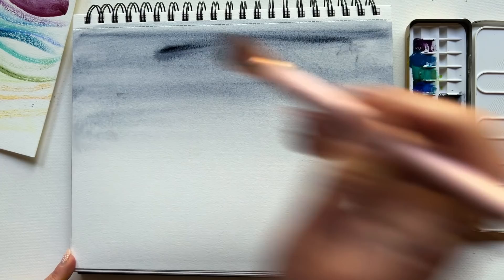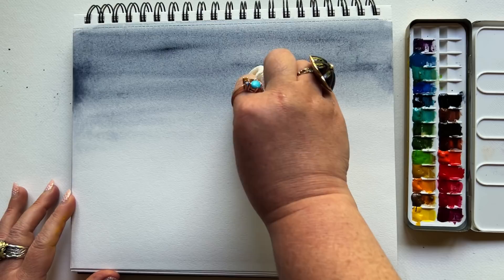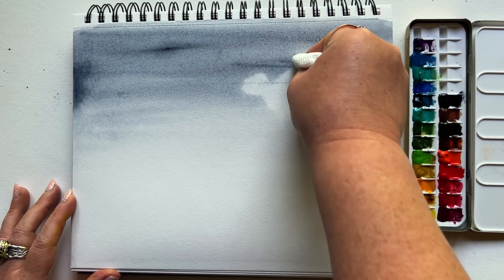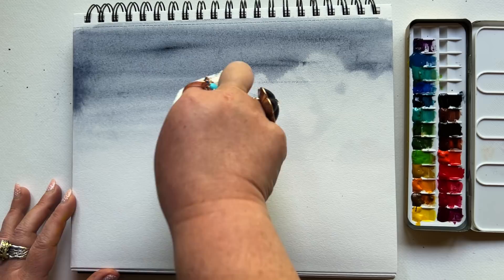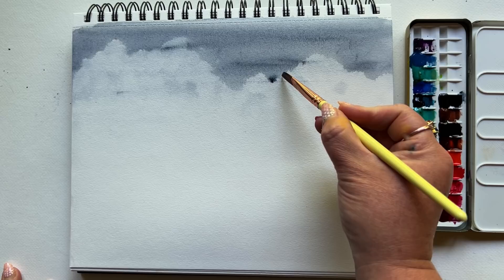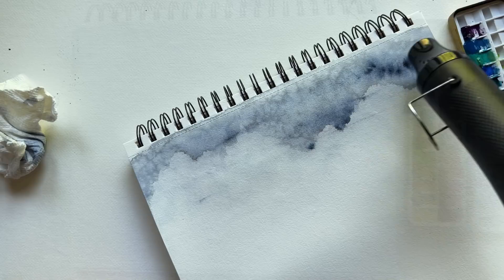Add a little more Payne's Gray at the top to get that more intense color — that ombre gradation from the top to the middle of the page. Next, get a little bit of paper towel, wrap it around your finger, and with a decent amount of pressure, dab and lift across the page to create a cloudy effect. No scrubbing, just dab and lift. I went back in to add a little more Payne's Gray in areas for dimension. Then let this dry completely, or use a hair dryer, before you proceed to the next step.